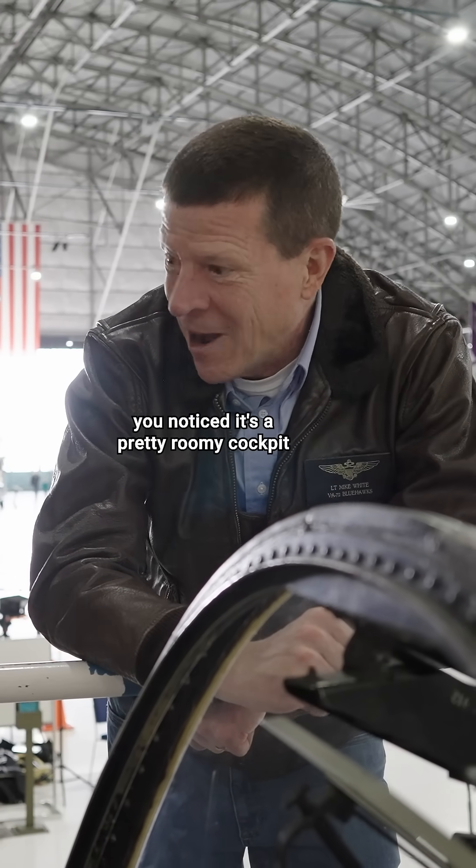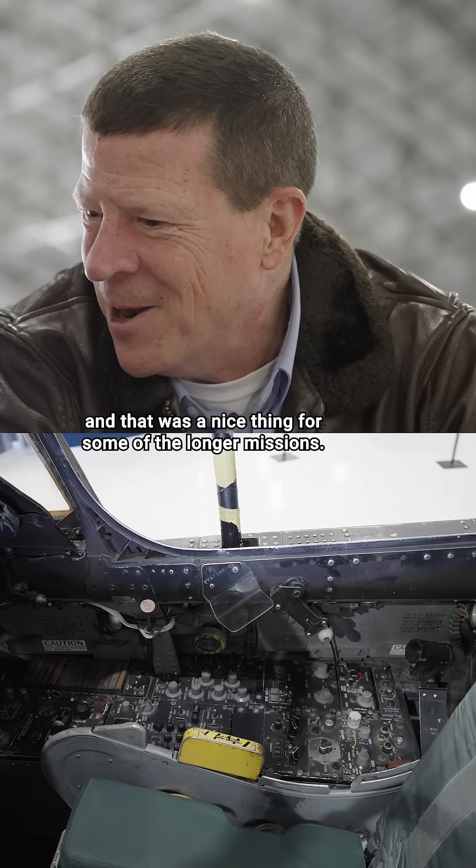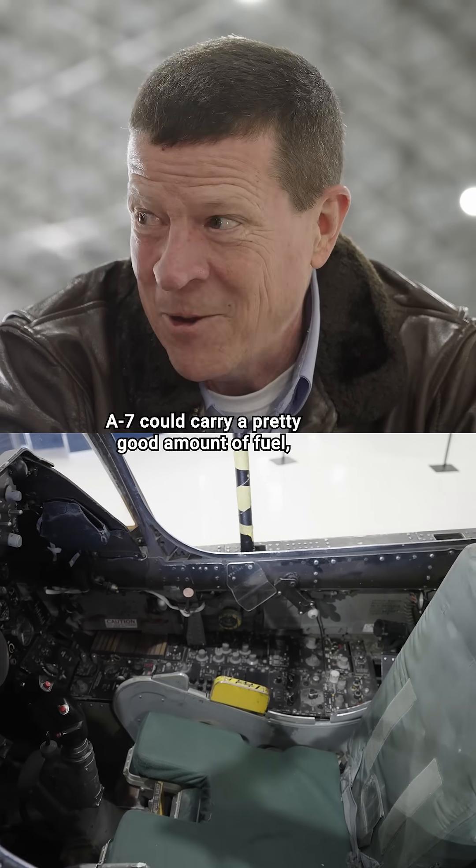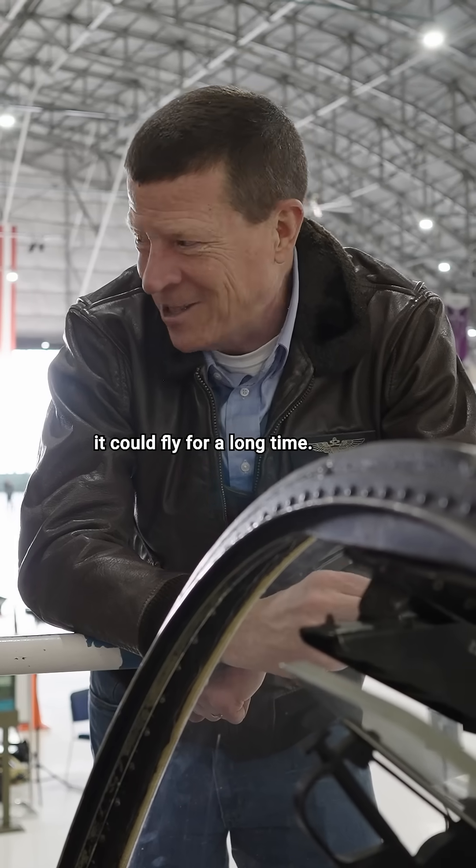As we walked up, you noticed it's a pretty roomy cockpit compared to a lot of tactical jets, and that was a nice thing for some of the longer missions. The A-7 could carry a pretty good amount of fuel, and with a single turbofan, it could fly for a long time.